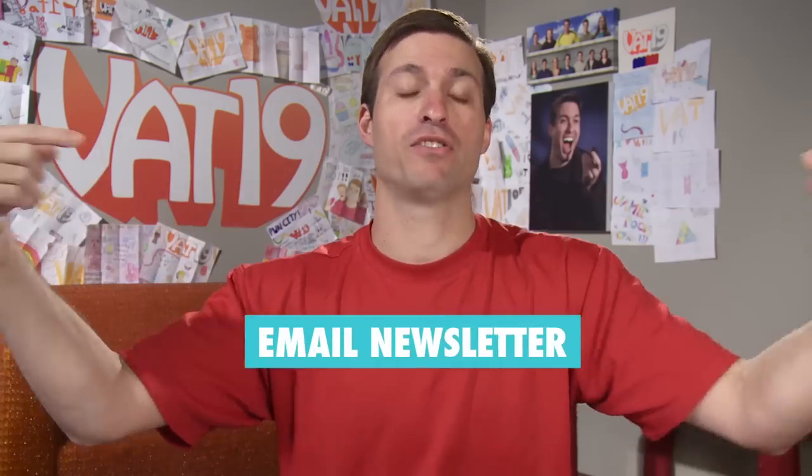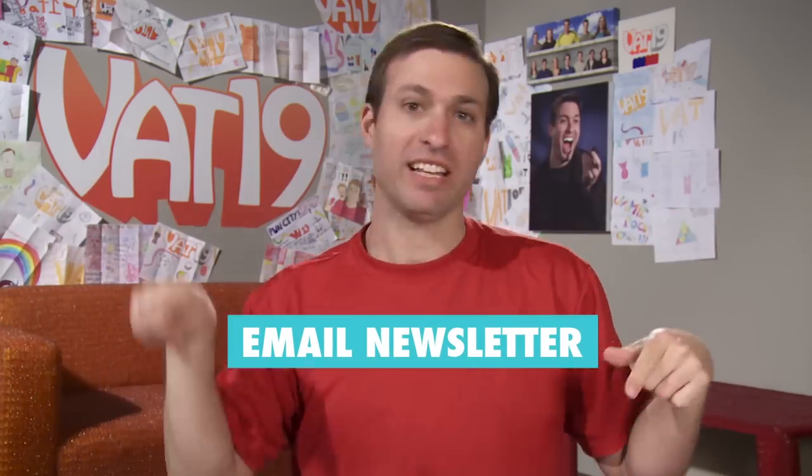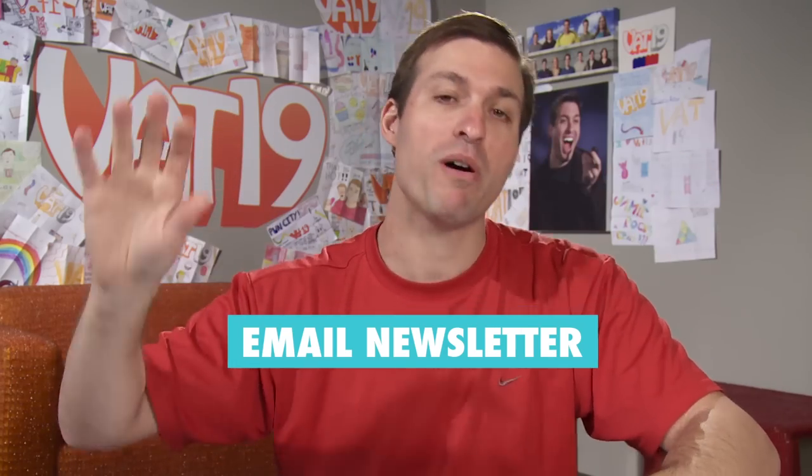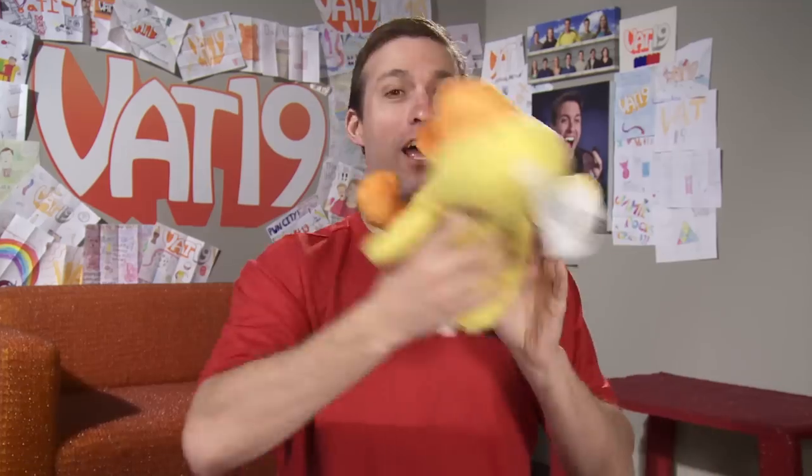Here we go, welcome — awesome time, 75 of 75! If you're not subscribed to our email newsletter, please do it now. There's a link right here — click in this area, go subscribe. That's how you get the coupon for when you go and buy stuff.